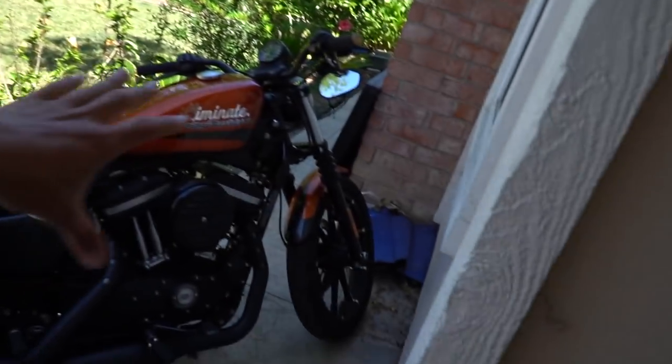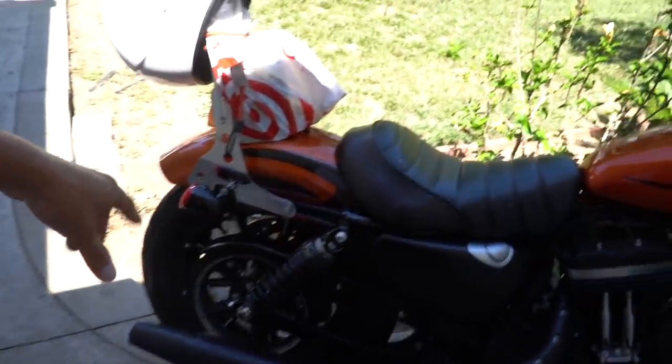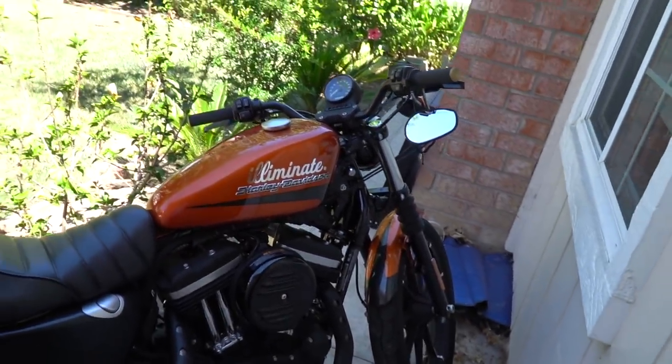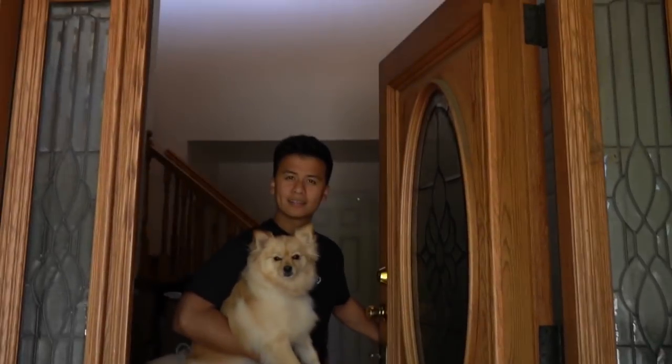So we're gonna take apart everything, take off the paint, fix some dents. I got a dent here, got a dent there. We're gonna fix the dents, but yeah, that's what we're doing today. You ready to go to the warehouse? Let's go.